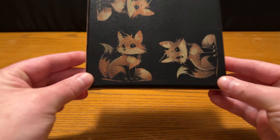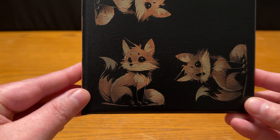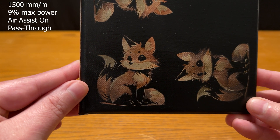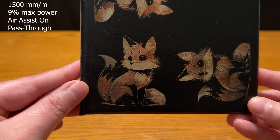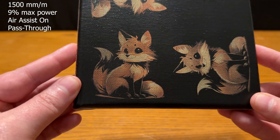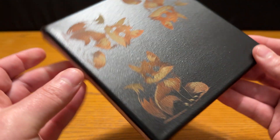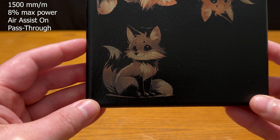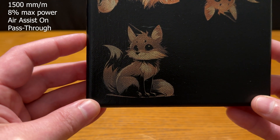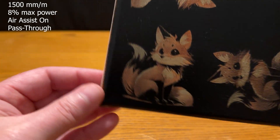Let's get started on the results comparison. This version in the bottom left is the one you saw me configure and engrave — 1500 millimeters per minute at 9% max power with air assist on and pass-through mode. We get a good amount of the orange detail coming through, the black is nice and black with nothing burned off, and the white shows through exactly as we wanted. When I took the power down 1% — same 1500mm/min but at 8% max power — a lot of the black stayed on, so it's not nearly as vibrant an orange as we got at 9%.